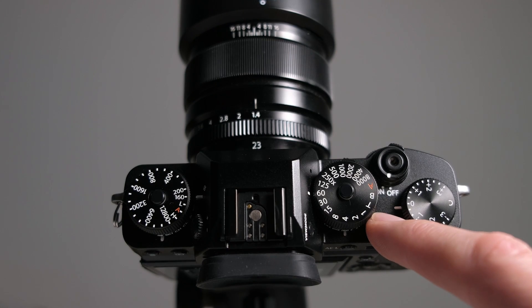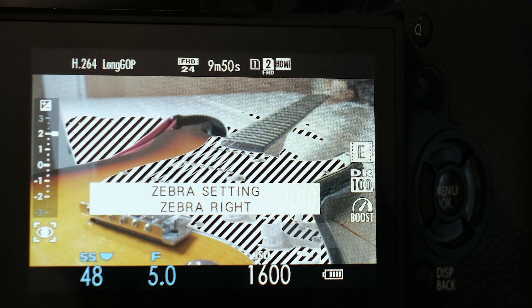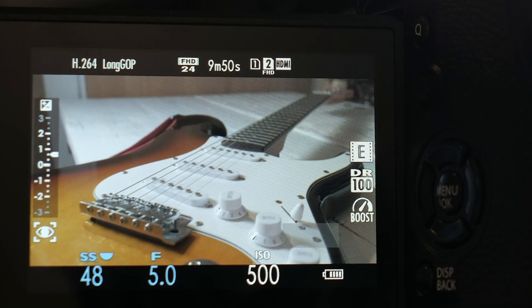The top function button I've customized to turn the zebras on and off. Press it and the zebras will come up — they'll tell you if you're losing any detail in your highlights. I've set my zebras to 100%, which is the least sensitive. I found that works for me, but play around with it yourself. It's really handy because you can see if you're losing any highlights, and press it again to get rid of the zebras so they're not distracting. You can turn it on and off as you're adjusting your exposure.